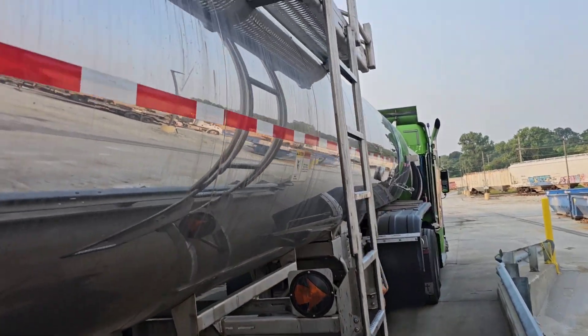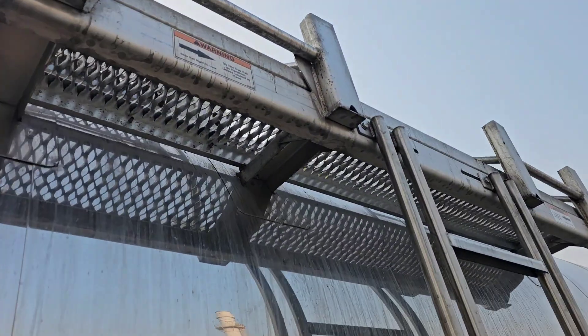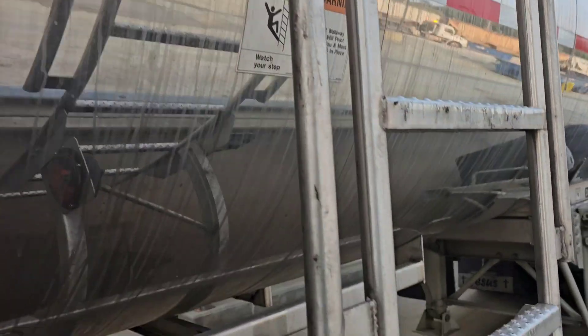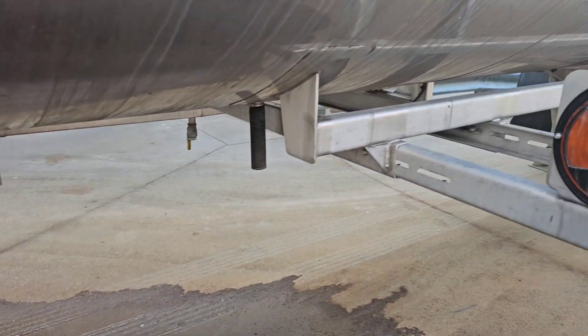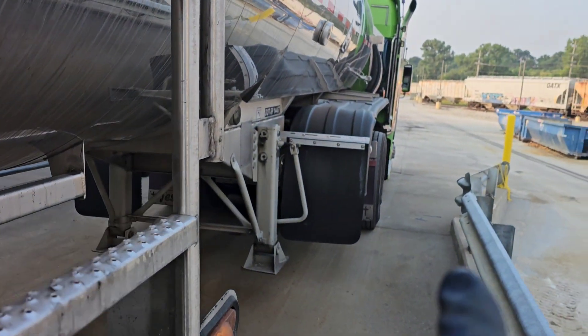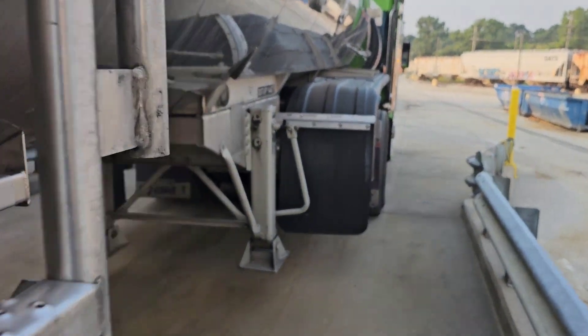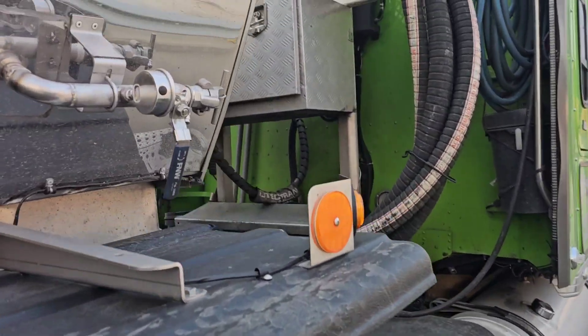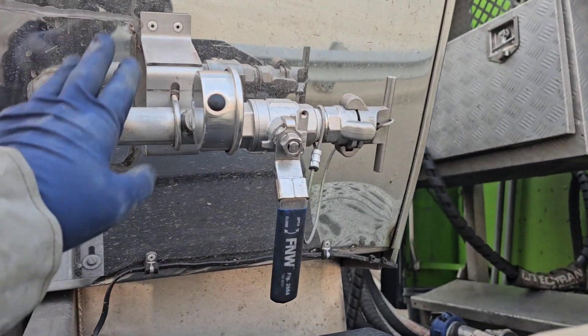Vapor recovery, y'all. Let me show you this first. If you look, you'll see I do not have an airline hooked up to the top of the trailer here. You don't see an airline running down underneath the trailer anywhere. If you look up front, you don't even see air hooked up to the front up here. No air hooked up to the front. We are hooked up to the back.